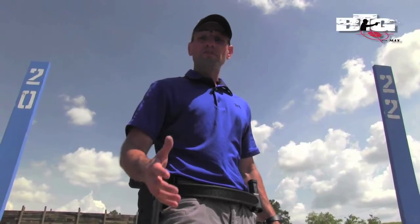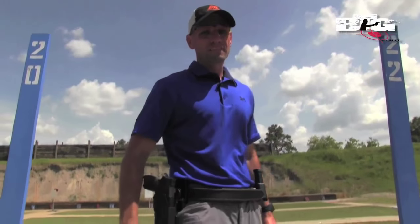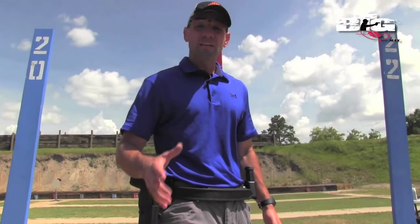Some folks can shoot quickly, others can shoot accurately, but finding that unique individual to be able to do both — that's tough. And that's what we're going to be talking about today: the grip and how it relates to speed shooting and combative shooting.